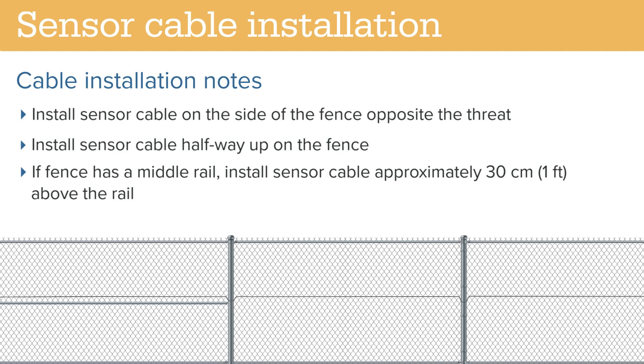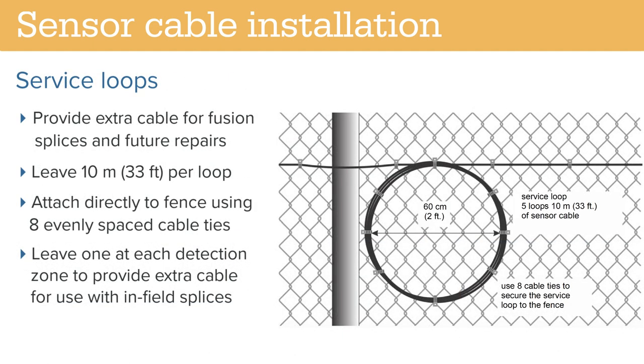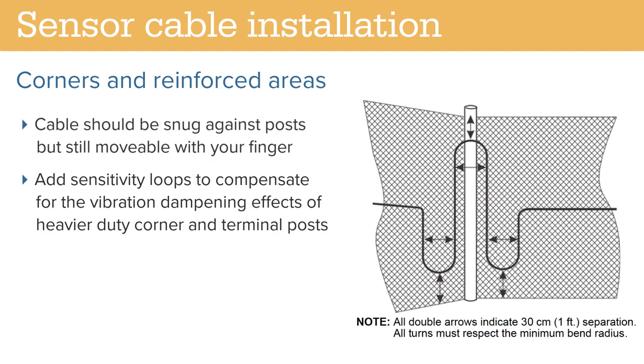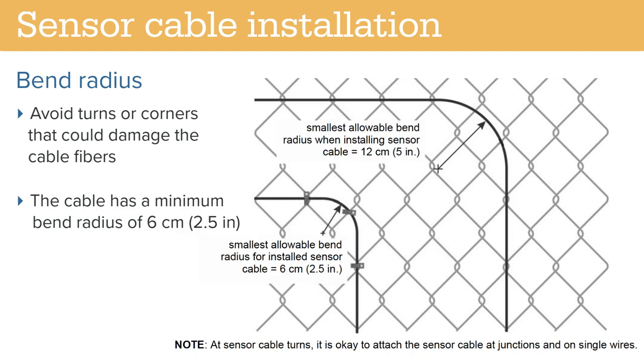Note that over-tightening may damage the cable. The sensor cable is typically installed halfway up the fence. If the fence has a center rail, install the cable approximately 30 cm above the rail. Service loops can provide extra cable for use during fusion splices and future repairs — leave a 10-meter loop at the start and end of each zone. The loop can be attached directly to the fence using eight evenly spaced cable ties. At corners or heavily reinforced sections, run a cable along the post to provide extra sensitivity. The cable should be snug against the post but still movable with your finger. When bending the cable, avoid sharp turns or angles that could damage the fiber. The cable has a recommended minimum bend radius of 6 cm.